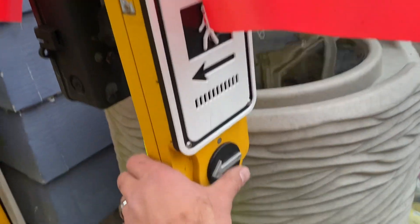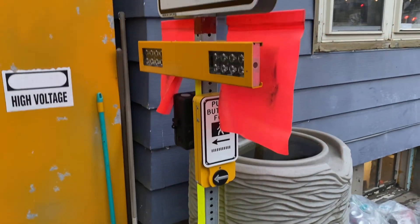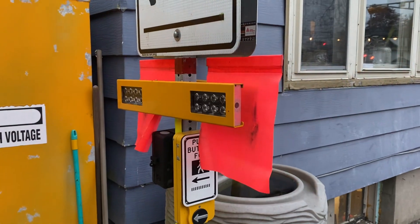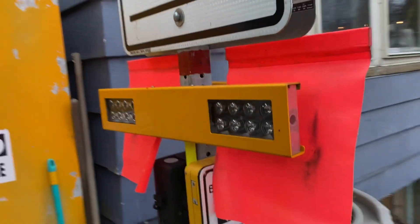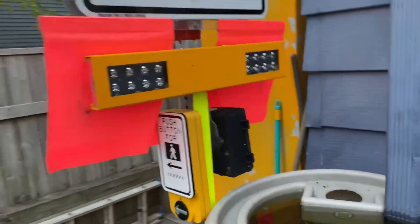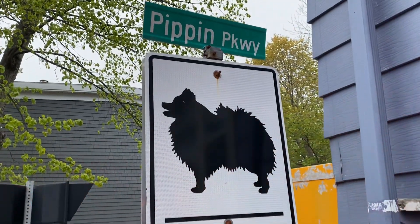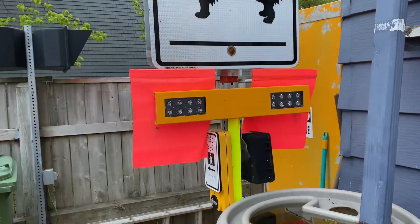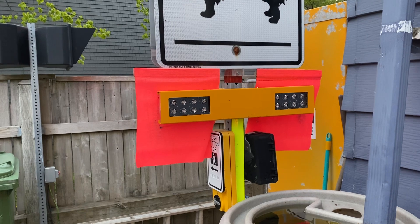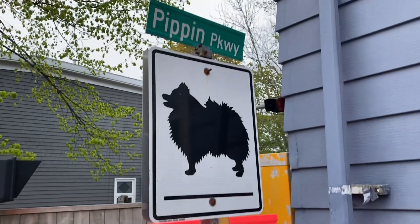Double sided beacon on the switch, and then another candle button here. That one has the DDAH sound. Stop. Cross with caution — warning lights activated, vehicles may not stop. That message repeats, and then it shuts off. And that's about it.